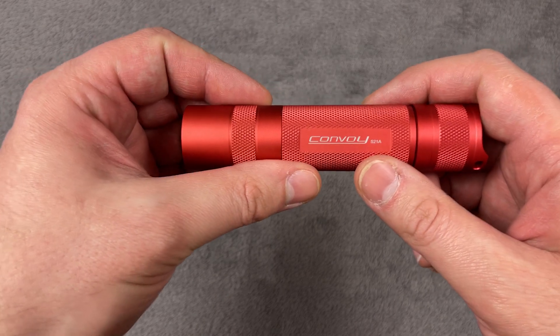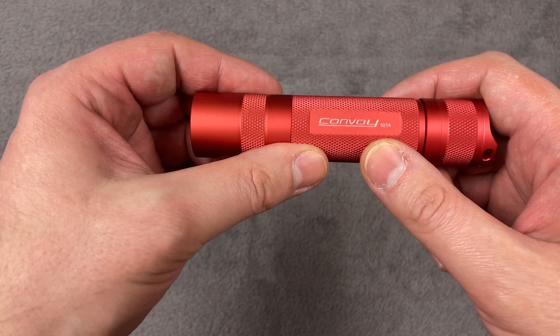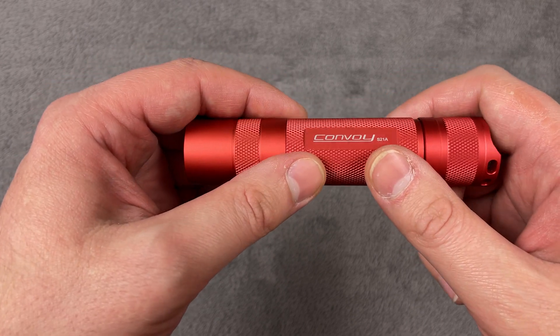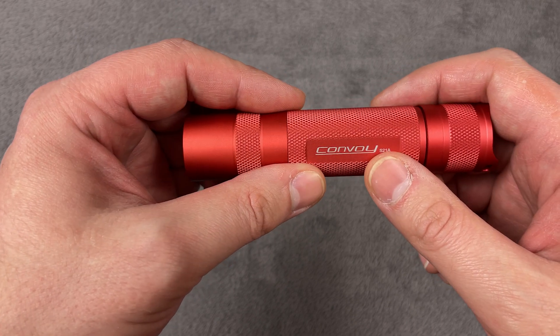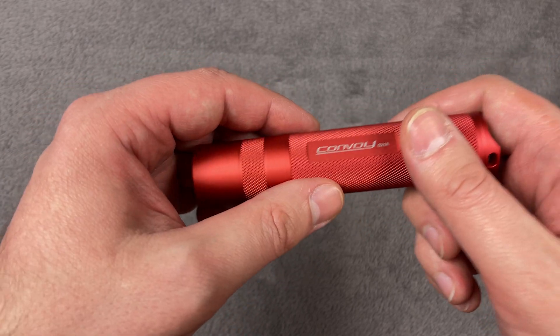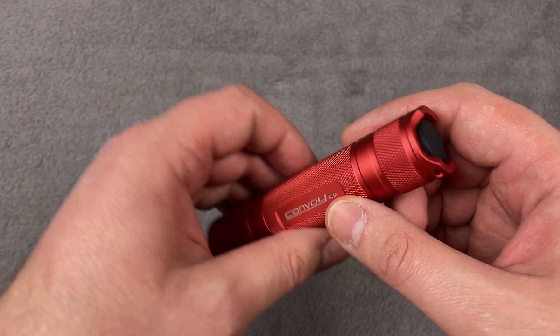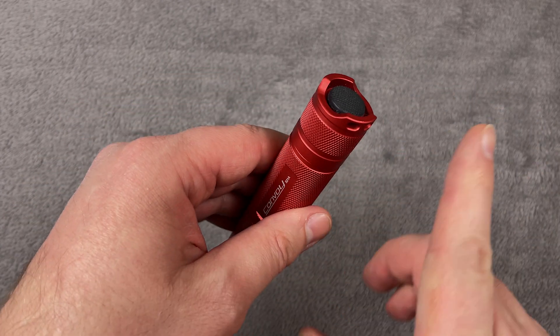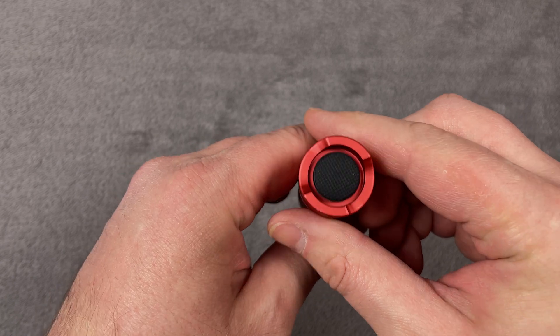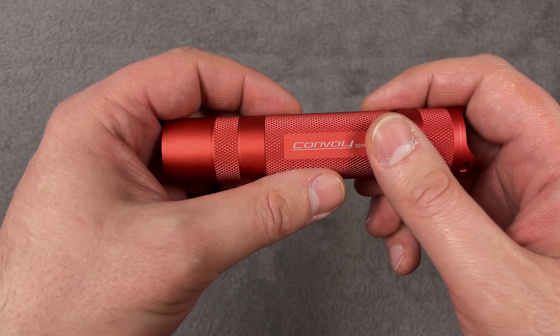This flashlight uses 12 groups and I chose the group with five modes from 0.1% to 100%. For how to choose a group in Biscotti firmware, I'll post a link here where I already did a review of another Convoy flashlight with the same firmware.